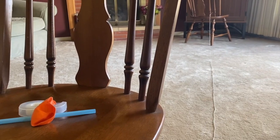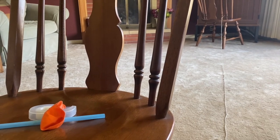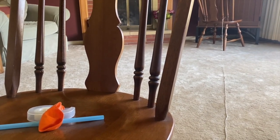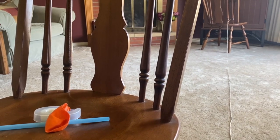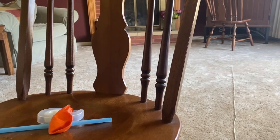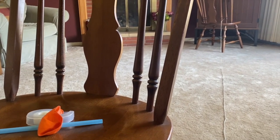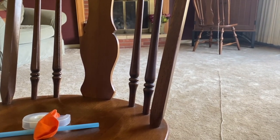The first step in this experiment is to cut your string. You want to cut it about 10 to 15 feet long — you can do it longer if you'd like, but you just want to make sure you have the space to spread your string across a room. You can even do this outside if you're able to.